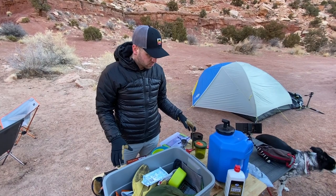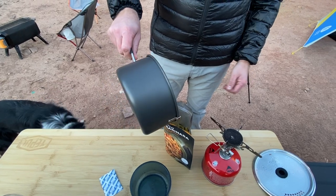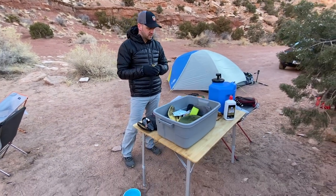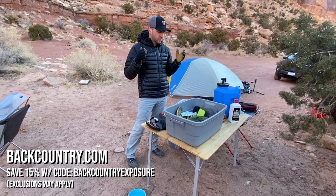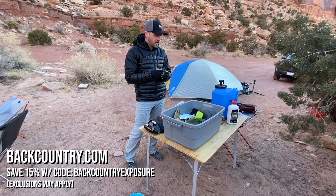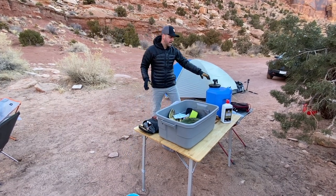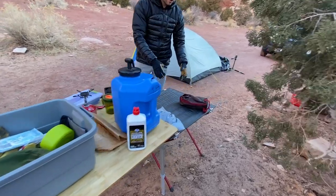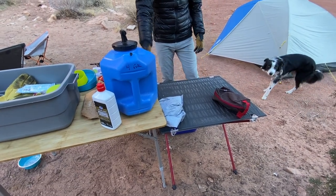I want to talk about this bamboo table that everything is sitting on. Backcountry.com is actually sponsoring this video, and some of these things I picked up from Backcountry recently to help create this kit. What I love about Backcountry is they have everything you would need to create any kind of car camping setup. There's even this Big Agnes Sole table that rolls up nice and small, and then this really nice hard bamboo table that we picked up.